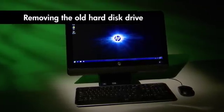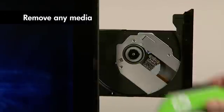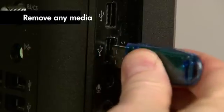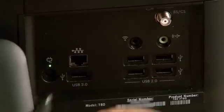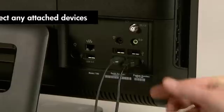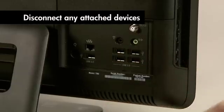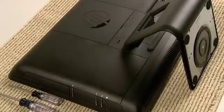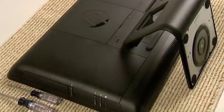First, remove any media such as a DVD or memory card from the computer. Next, turn off the computer and unplug the power cord. Disconnect any attached devices such as a mouse, keyboard, or printer. Lay the computer down on a flat surface covered with a soft cloth to protect the screen from scratches or other damage.